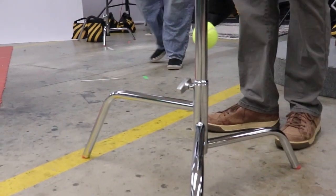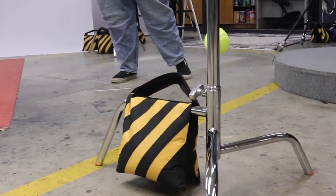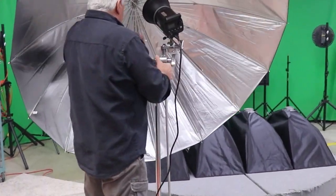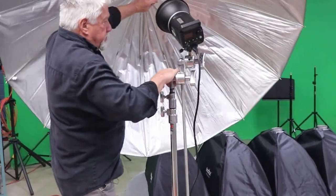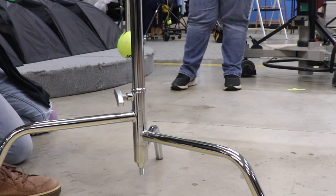A C-stand has three legs — the tall one always goes towards the subject, or more accurately towards the load. So if you're going to use a big umbrella like the one we're using on this side, remember that your load is actually going to be away from the subject because we're going to be reflecting into that umbrella.